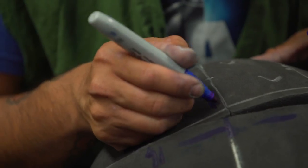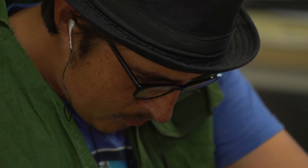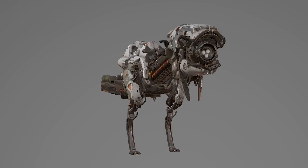When the Horizon Zero Dawn team first approached us to create the Watchers, some of their expectations were that they wanted to not stray too far from the true design of the character. They wanted it to look as close to that as possible.